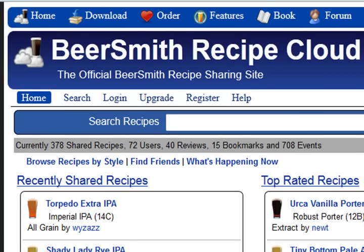Hi, I'm Brad Smith from Beersmith.com and this short video is going to show you how to create a new account on BeersmithRecipes.com.